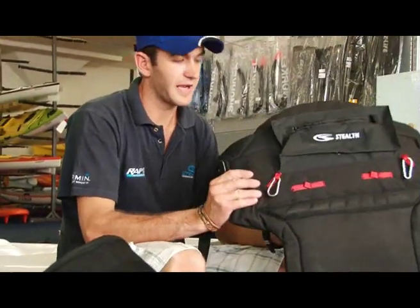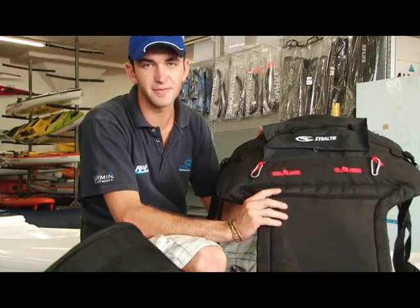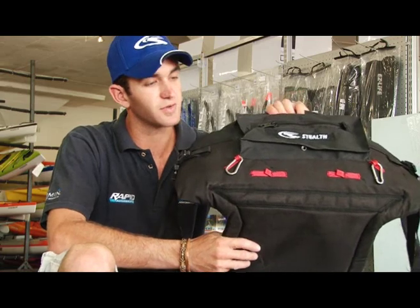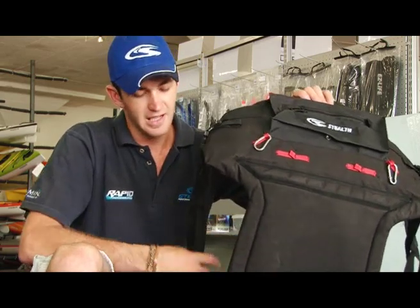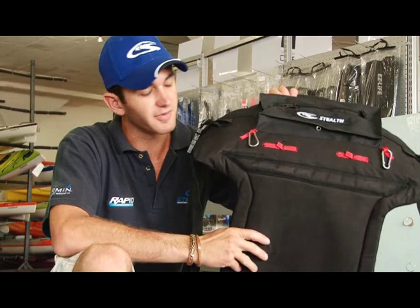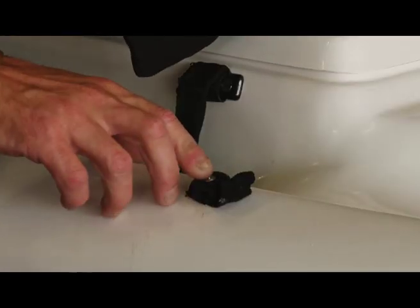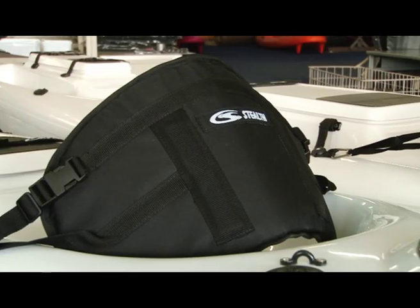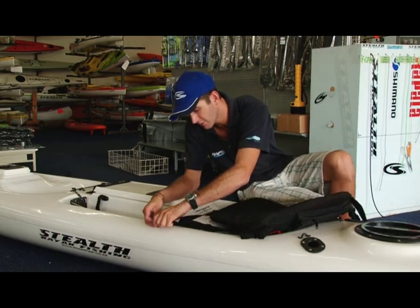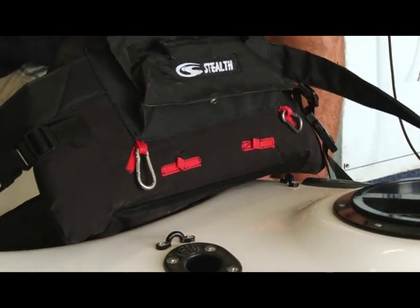Now we have the deluxe backrest. Basically this is the butt pad and the backrest all incorporated into one — it's the lazy boy of the backrests. It incorporates the butt pad at the bottom and the backrest, and it's got extra foam and extra padding in the backrest. It also has standard two clips on either side like the normal backrest, and two clips on the back to stop it from sliding down and sliding underneath your bum when you're paddling. On kayaks that don't have side handles, we have webbing loops that you can attach the clips to. You connect the side clips to the webbing or the handle, then the back clips stop the deluxe backrest from sliding down into the seat.